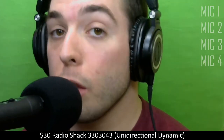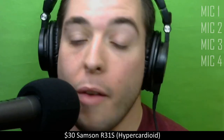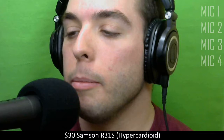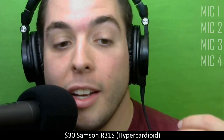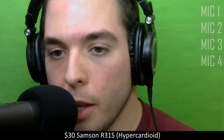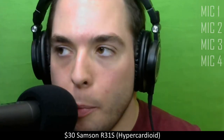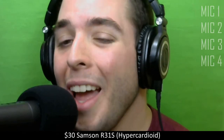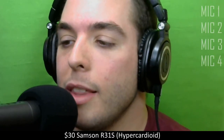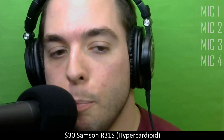Now here we have the Samson R31S hypercardioid. Every single one of these mics has a slightly different pickup pattern — they're all dynamic mics, but the first one was supercardioid, the second was unidirectional, and this one's hypercardioid. For the most part they mean similar things, but different pickup patterns mean you have to get closer, further away, or they might hear off to the side. This one is very right there on the mic. It sounds very similar to the second RadioShack mic and is about the same price, but since it's a Samson, it's made a little bit better and feels sturdier.